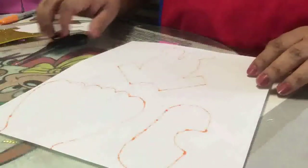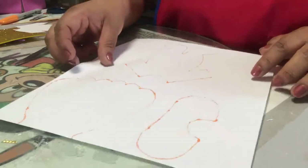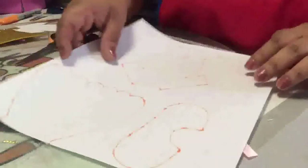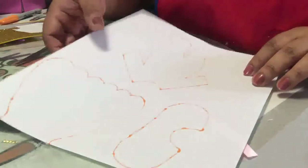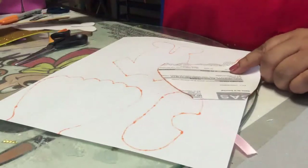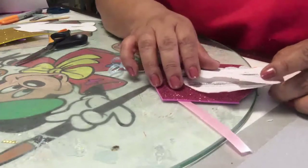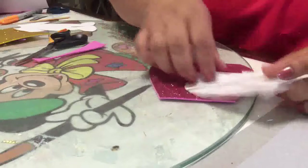Lo primero que vas a hacer, como siempre, es descargar las imágenes que comparto en el grupo Manitas Creativas con Christy. Aquí puedes recortar los moldes tanto de niña como de niño. Una vez los hayas descargado en hoja tamaño carta, los recortas. Puedes imprimirlos en hoja normal o en una hoja de cartulina iris si vas a hacer muchas invitaciones.